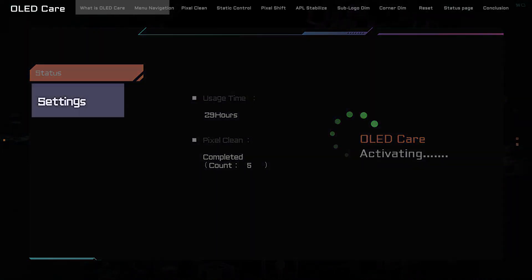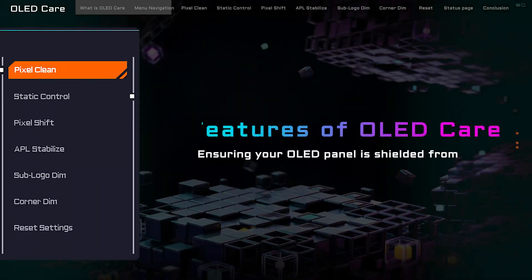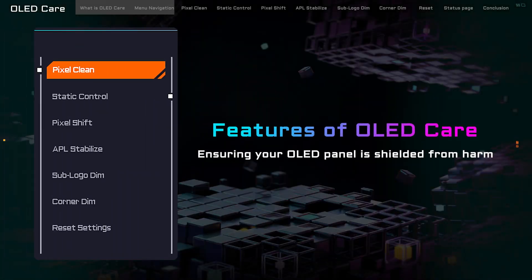Now, let's navigate to the Settings page. Here, you'll discover the six key functions that make up the OLED Care arsenal. Ready to dive deeper? Let's do it!